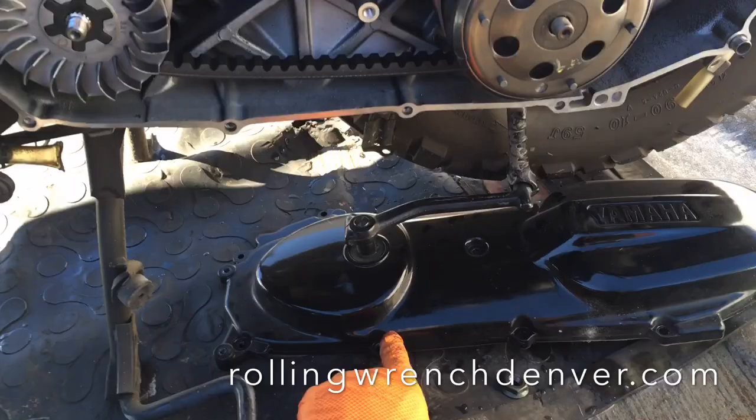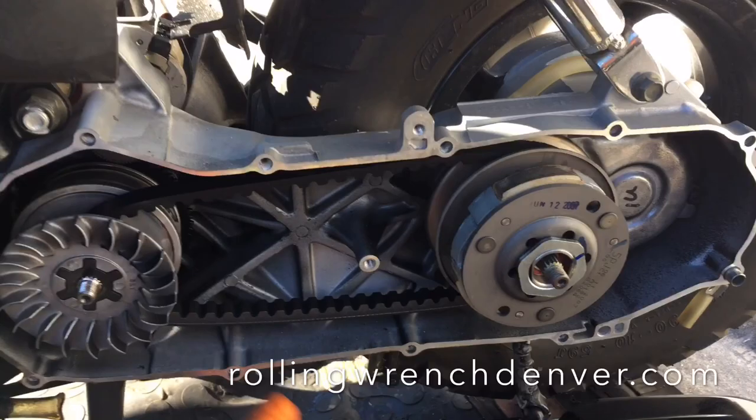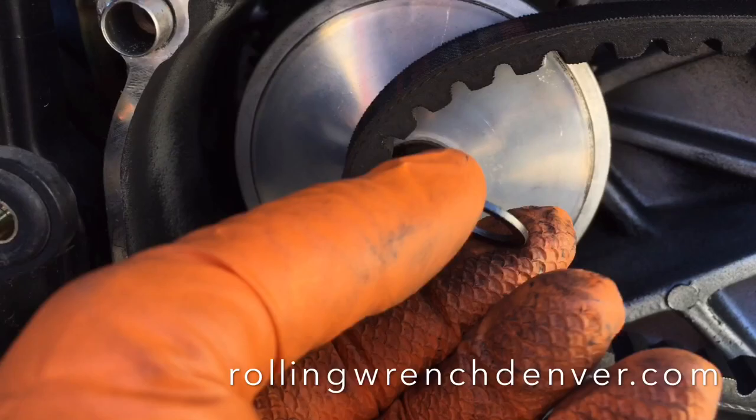What you do is pull your variator cover off, which I've already done, and pull your variator. These two nuts here — remove these, just like that. Take this off and the nuts, and you see this little washer here. All you're doing is removing this. That's it. And then you're going to put it all back together.